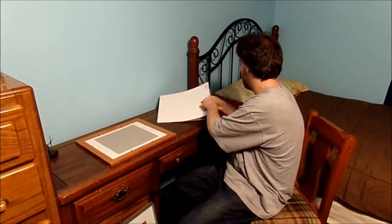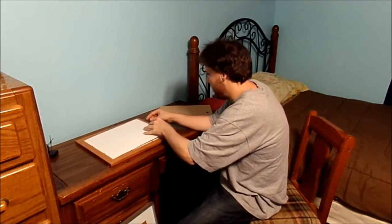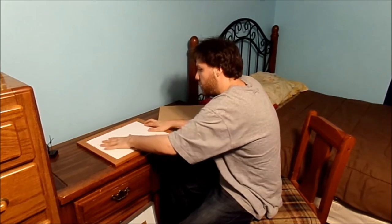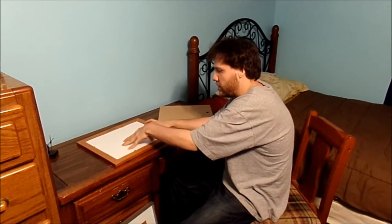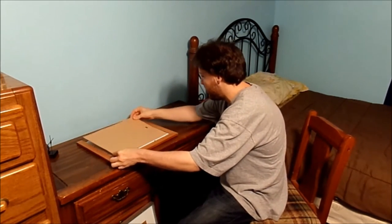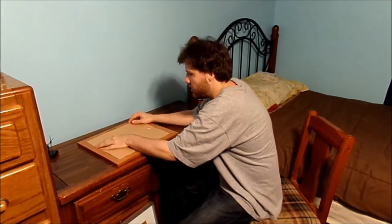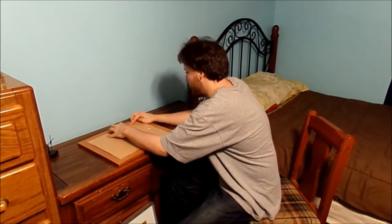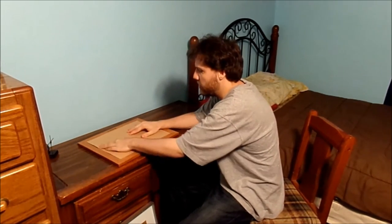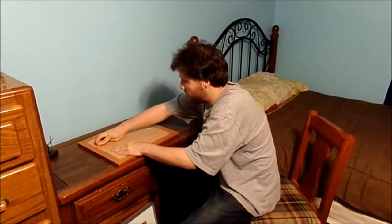This is a pretty nice frame, actually. It's just going to sandwich the puzzle together and hold it nicely. You can also use it this way, or you can use the actual existing cardboard that came with the frame itself. I took it out to re-utilize the frame. It's a lot cheaper this way. I'm just going to push these little clips down.